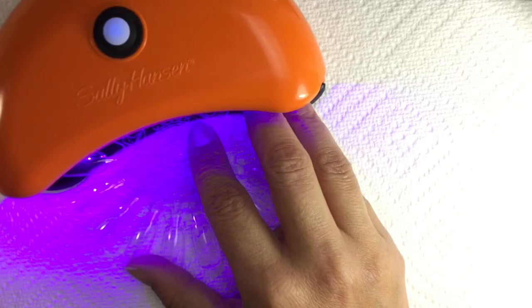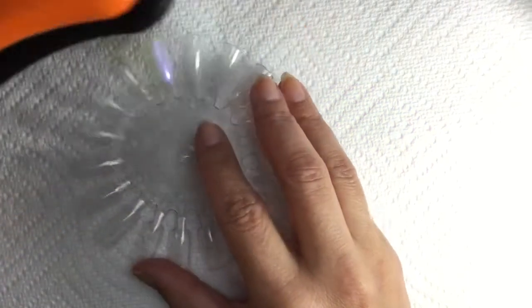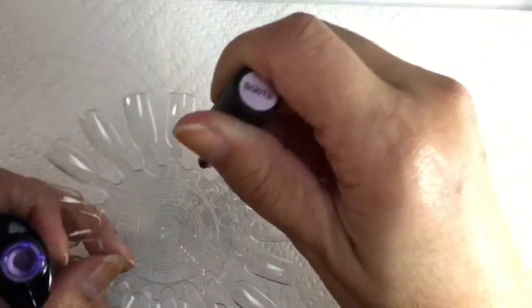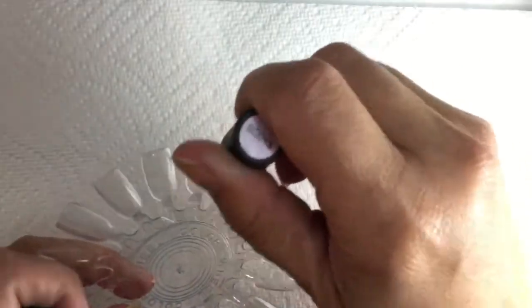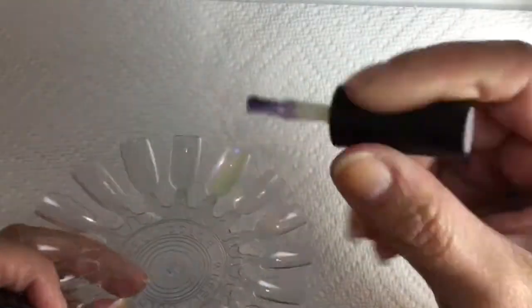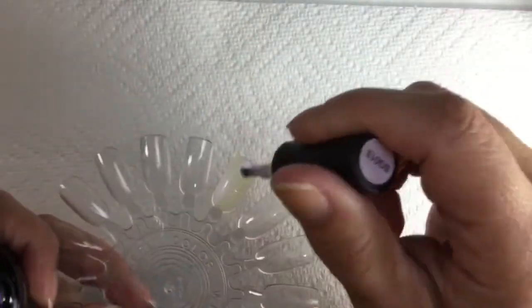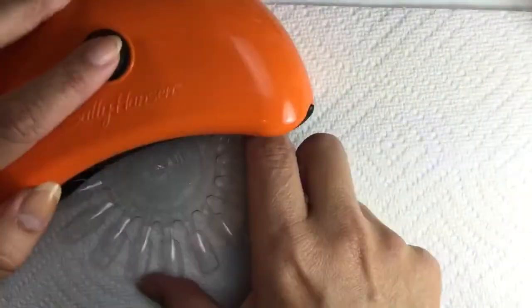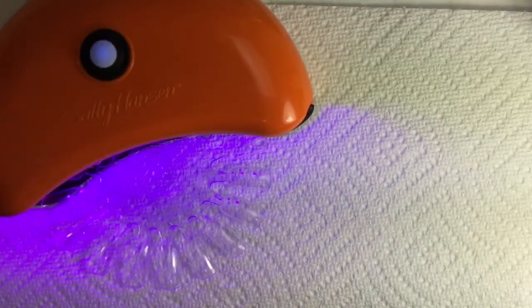If you're going to wear this over a peel-off base coat, you just put the peel-off base coat on first and then do the curing on top of that. I'm going in for the second coat — again very smooth, very nice. It does build up and you can see the beautiful bluish glow that this polish has. I really did enjoy this even though it's not my typical style. Then you cure the second coat in the UV lamp.